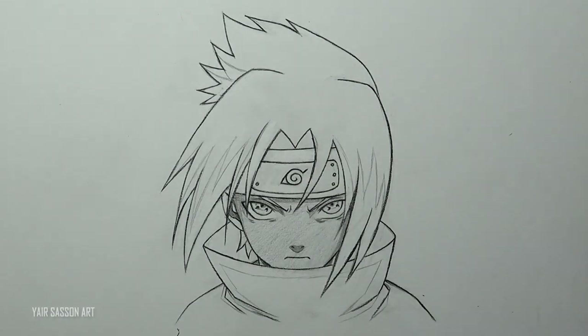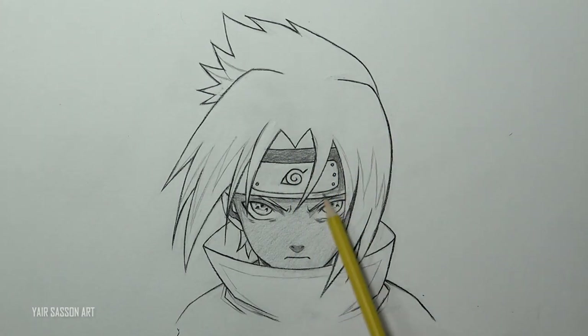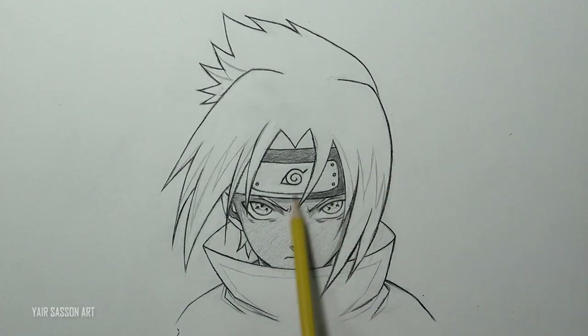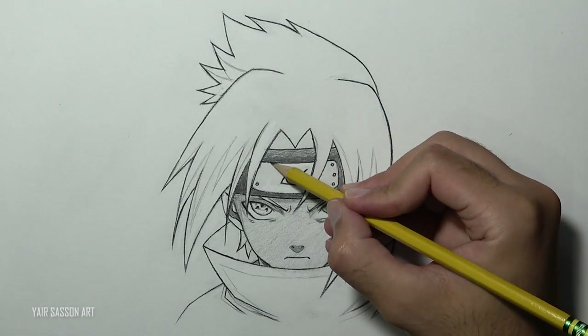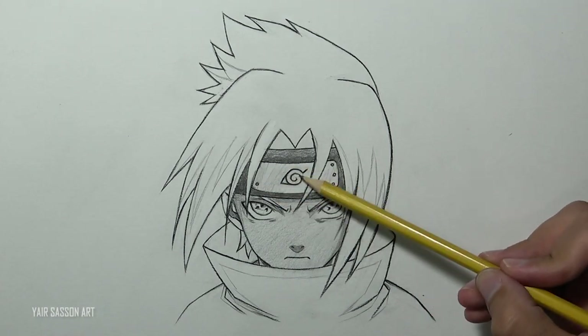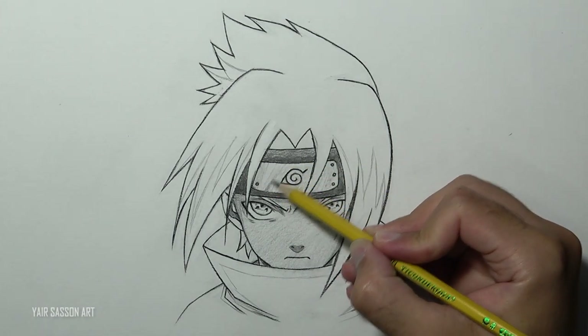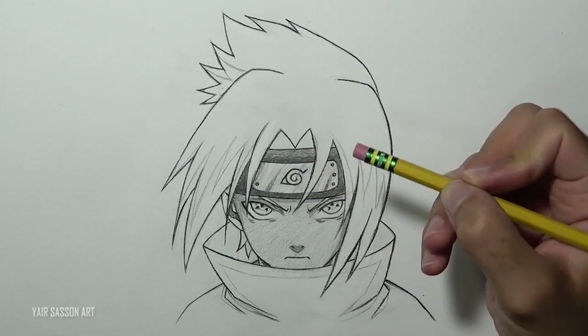We are going to do the same process for the headband. Next we are going to shade the metal plate — as you can see I'm leaving some blank areas to get a nice highlight. I'm also using the eraser for that.